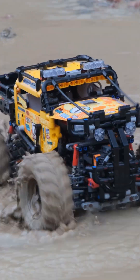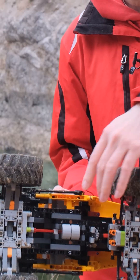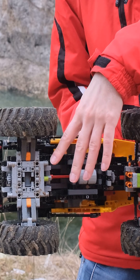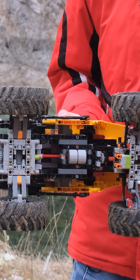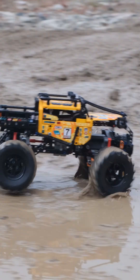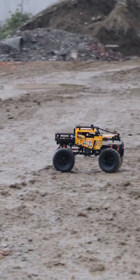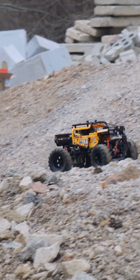It's not the original 42099 because it has been modified with two Buoys motors — I'm using two Buoys motors to drive the front and the rear axle, so they're both connected and can help each other. I've also put a lot of effort into redesigning the axle so it has more ground clearance compared to the original — at least one stud more ground clearance.